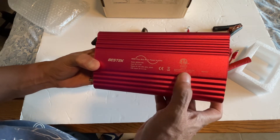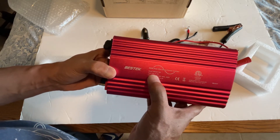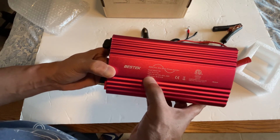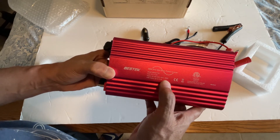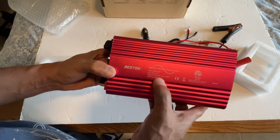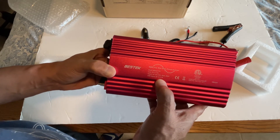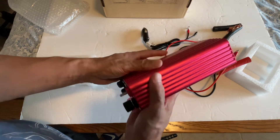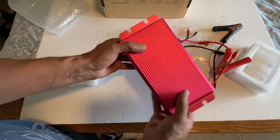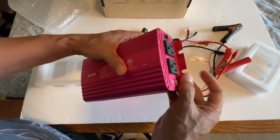The model number is MRZ5011BU. Input DC is 11 to 15 volts, output AC is 100 to 120 volts at 60 hertz, 500 watts. USB output is DC 5 volts at 4.2 amperes. The back is just plain and you can mount this.